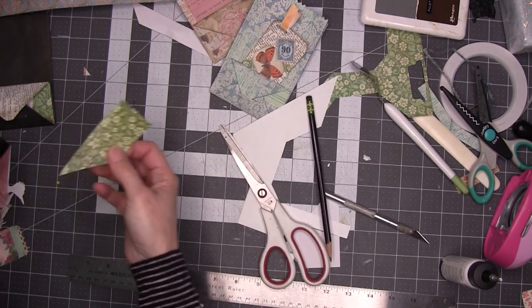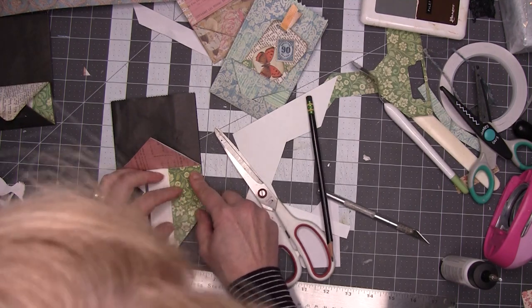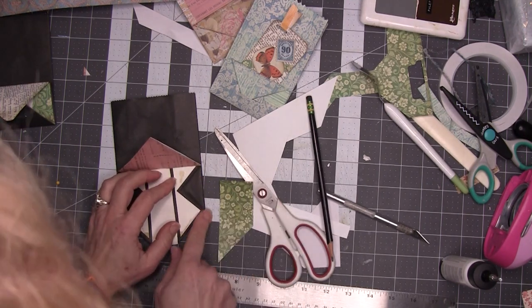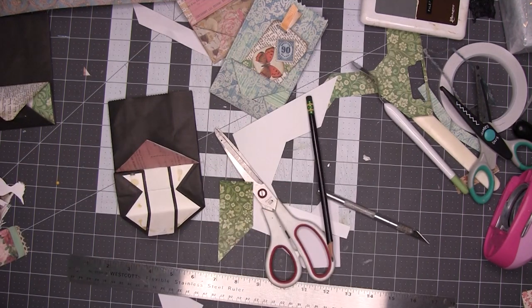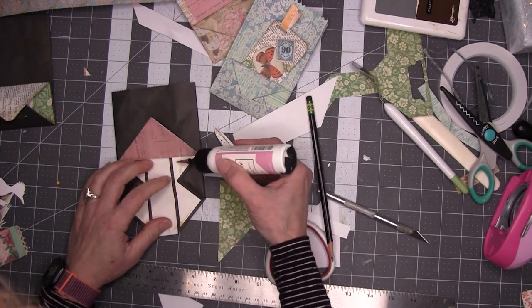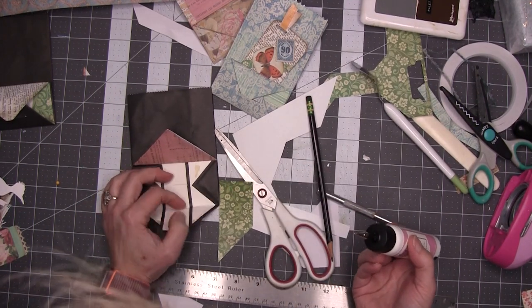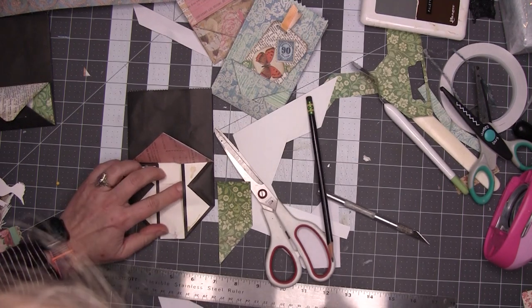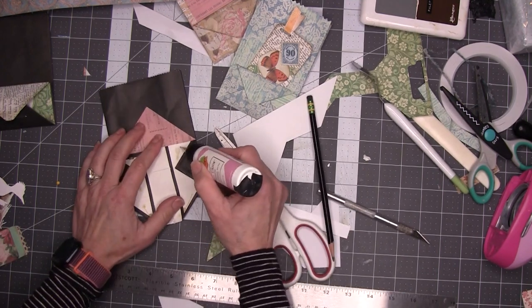That's close enough. So now I'm going to glue this and trim it on this edge. I can see already it's a bit too big. This is going to change how we make this an envelope, but we're going to wind up cutting that off anyway — we're good.